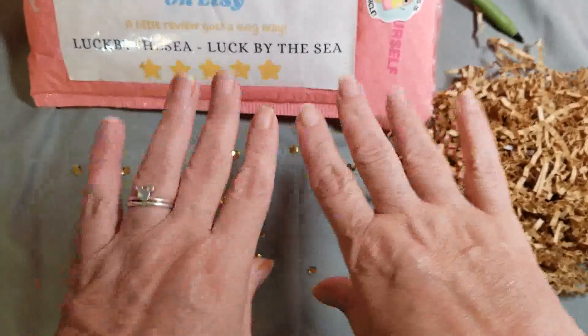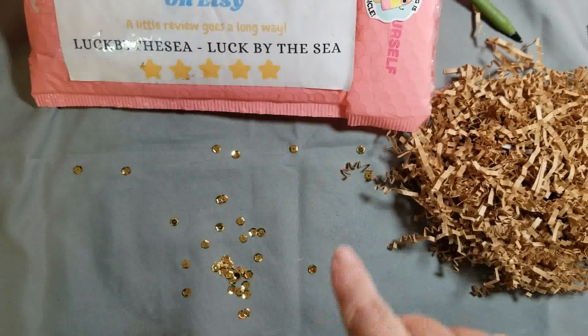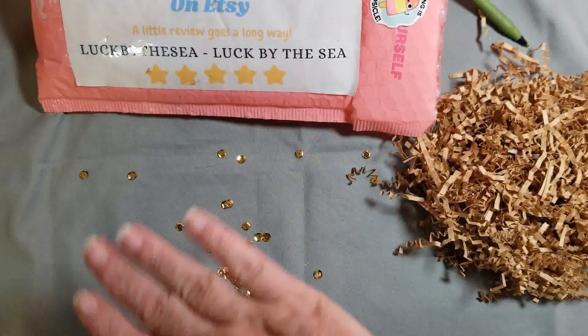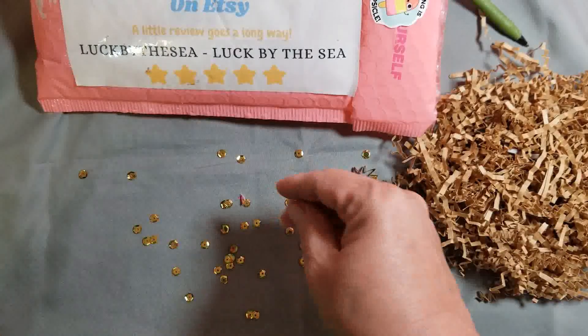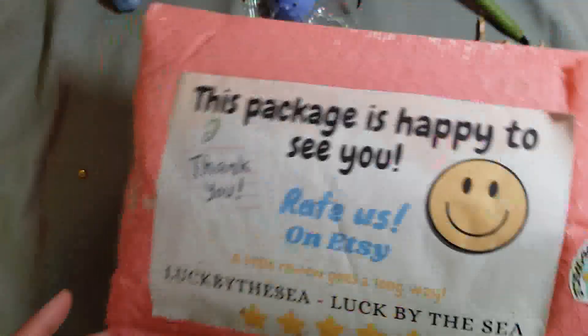Hi everybody! Y here with the Berg's Run. Today is a no diamond paint day, but I did want to share with you what I got in the mail yesterday. I started this video once — as you can see, there is stuff all over the table — but for some reason it quit recording. Benson's over here wanting to say hello.